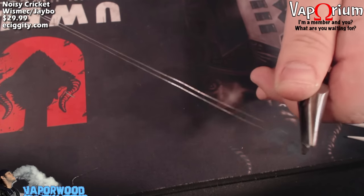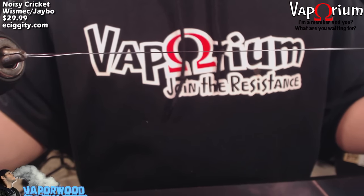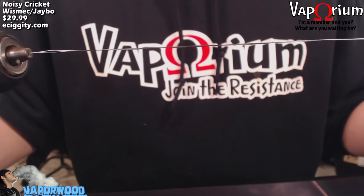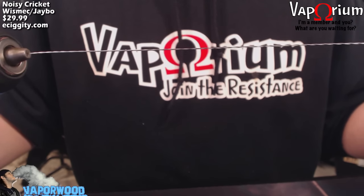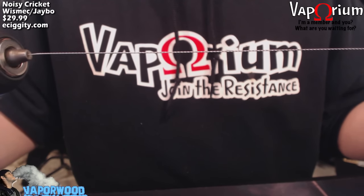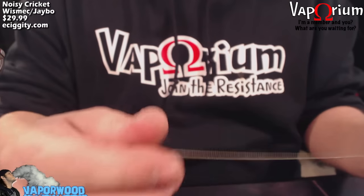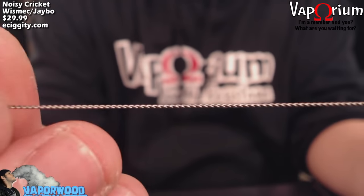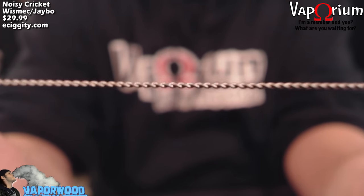Put your pliers in the looped end of the Kanthal, insert the other ends into the drill chuck, then apply tension and spin the drill to start twisting the wires. Remember to hold tension with your hand in the pliers — you want to keep pressure so the wire doesn't kink up. Keep going until it snaps, because I like my twist nice and tight. This twisted wire is what we'll wrap our coil with.